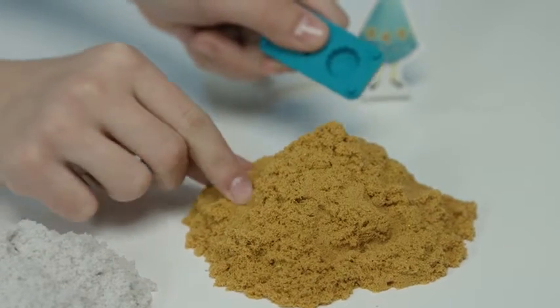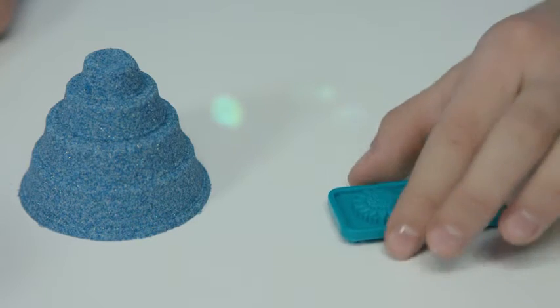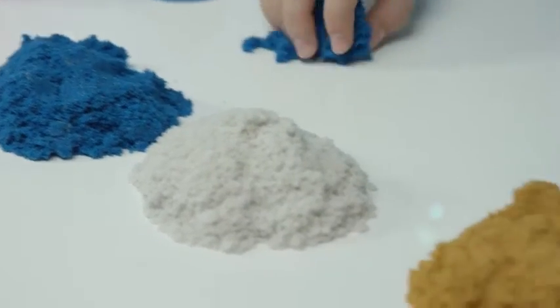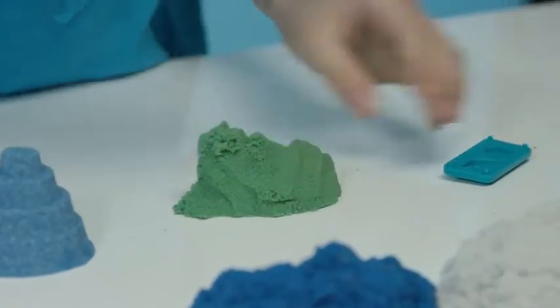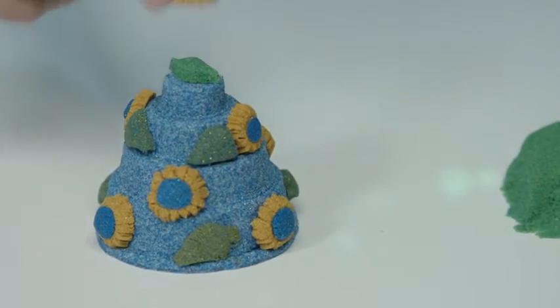We'll use gold sand to make flowers. Gently tap out the sand, and you can even add a blue dot to the middle. Now for the finishing touches, let's make some leaves — just mix some blue and gold to make green. Add the leaves and Anna's birthday cake is ready.